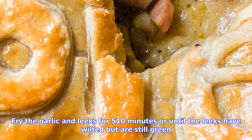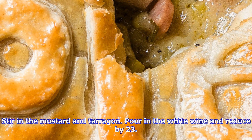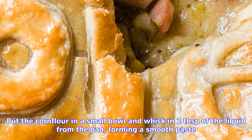Step one: put the pancetta into a large non-stick frying pan over a medium heat and fry, stirring occasionally, until starting to crisp. Tip into a bowl with the chicken.